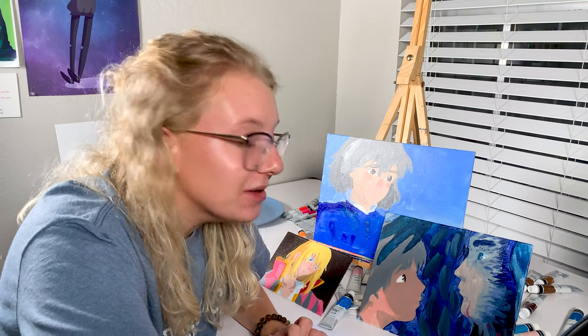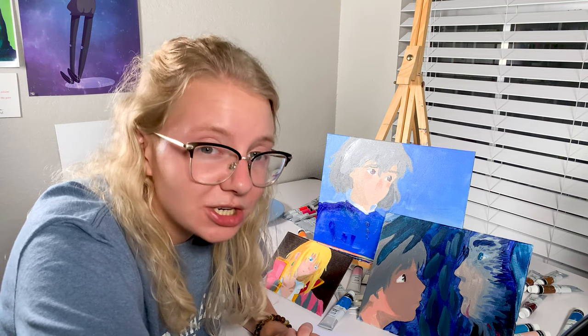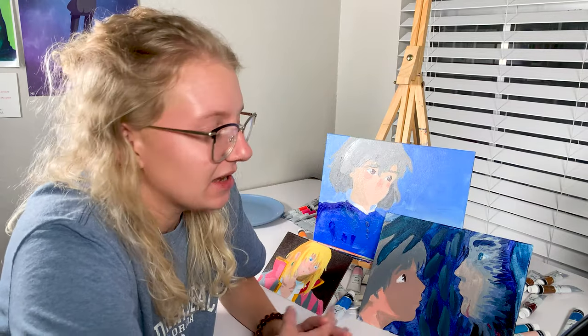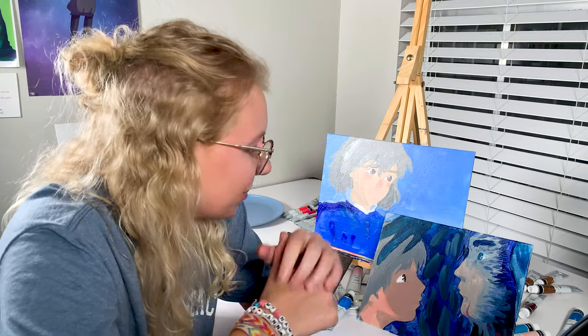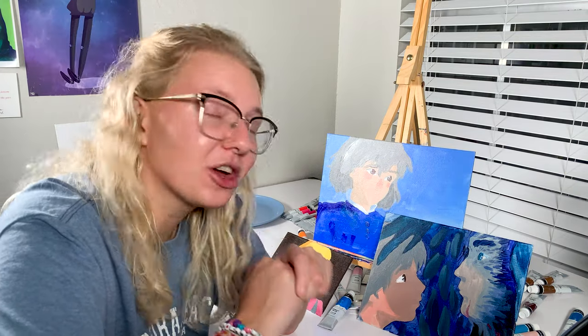I might say the smaller pack might be a better purchase. They're not the worst paints I've ever used - I've used worse. I think these might do well on paper, like mixed media paper, but I did not enjoy the canvas experience at all.